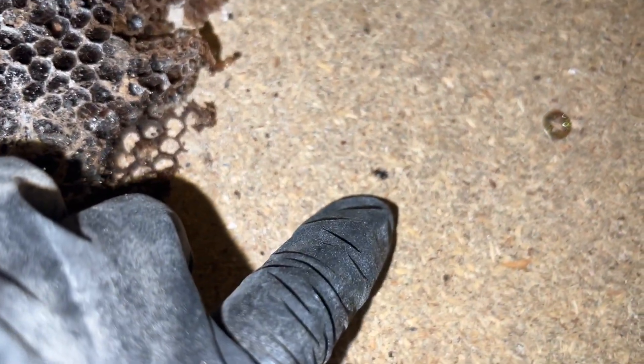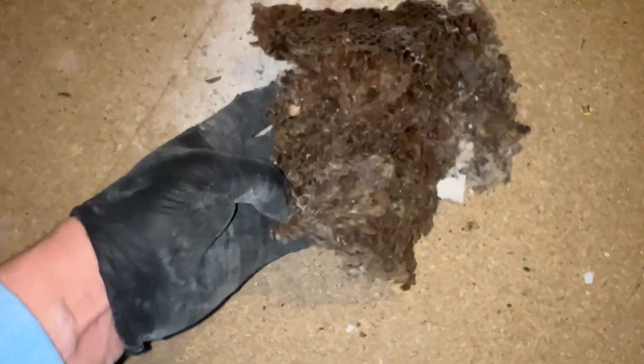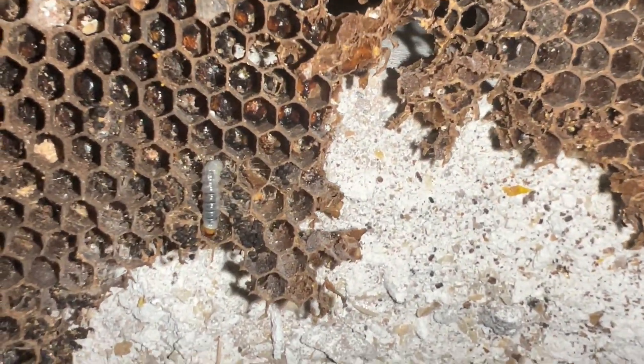You've got these bugs in here as well — I'm not entirely sure what that bug is. Let me know in the comments. It's quite interesting to see the damage wax moth can do. Look at this creepy crawly here — it's a maggot that's in the honeycomb.